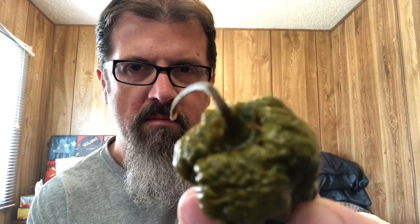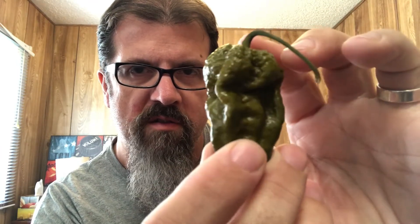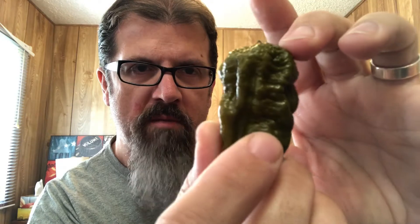Hey guys, welcome to Hungry for Heat. Today I have a really gnarly pod to show you. Look at this guy — look how bumpy he is on top, look at the color, look at the size, the shape.